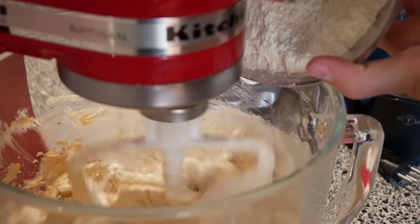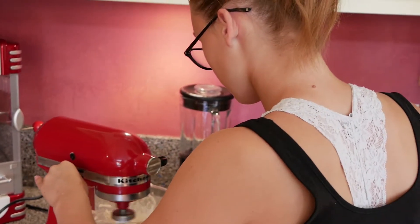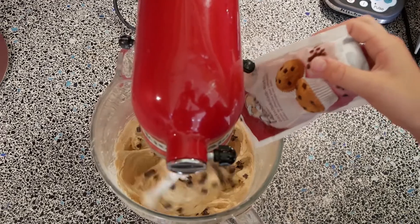Then you can go ahead and add it to the egg mixture. Put it in slowly — this is very important. Then you want to go ahead and add 2 cups of chocolate chips.